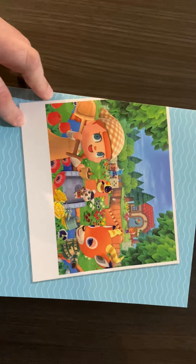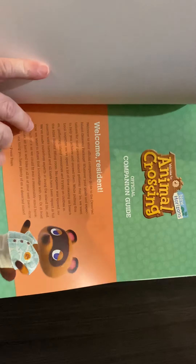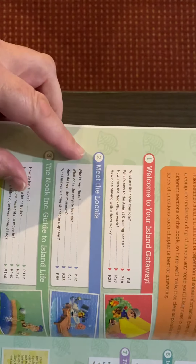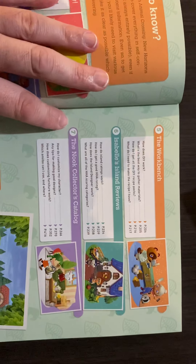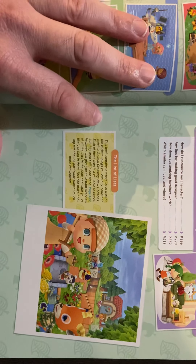Here's the front — just going to show you some of the contents of it. Table of contents, of course: Welcome to Your Island, Meet Your Locals, The Nook Inc. Guide to the Island Life, The Great Outdoors, there's the Workbench, Isabelle's Island Reviews, The Nook Collector's Catalog which is pretty cool, and the List of Lists.